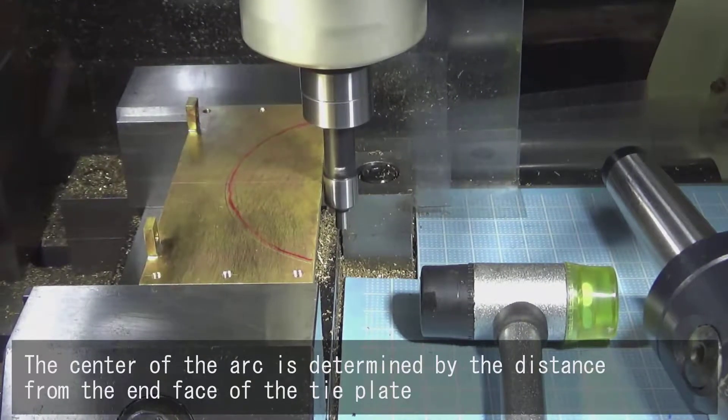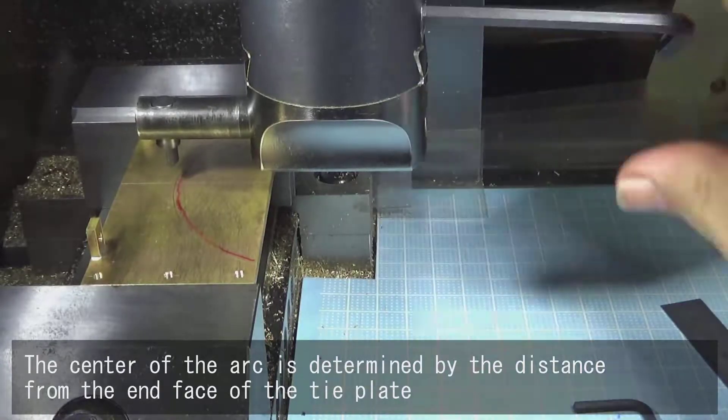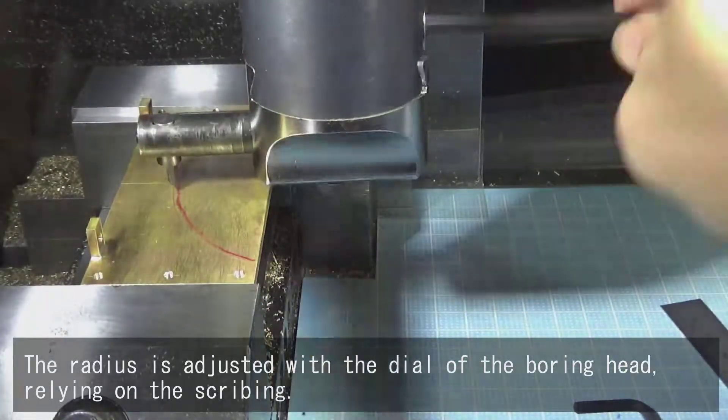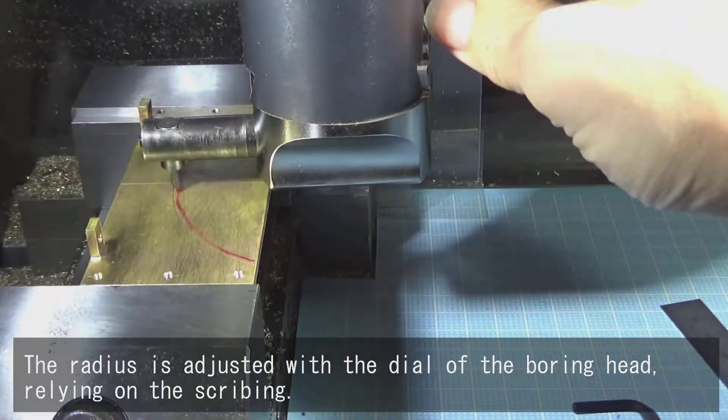The center of the arc is determined by the distance from the end face of the tie plate. The radius is adjusted with the dial of the boring head, relying on the scribing.